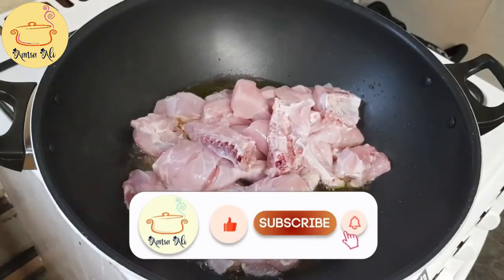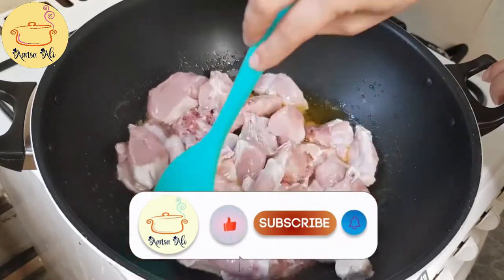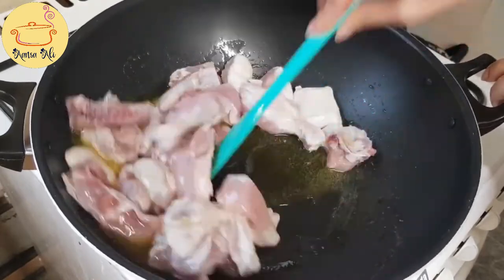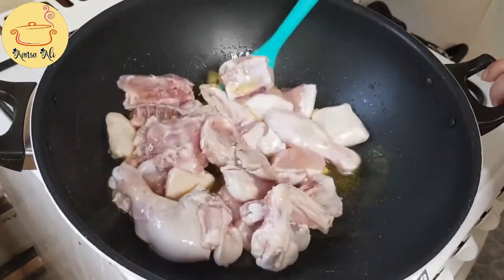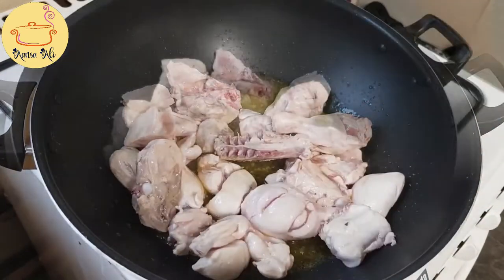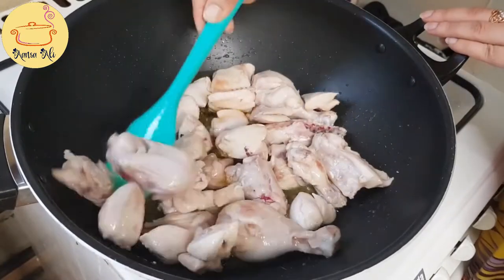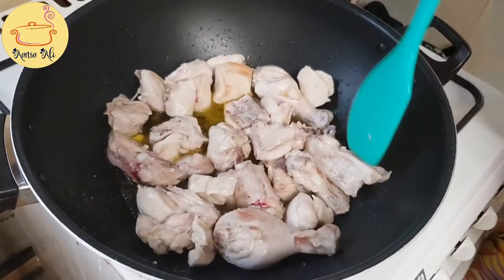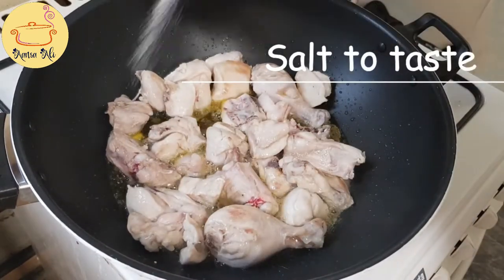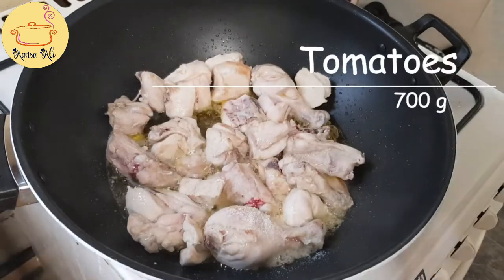For that I have taken desi ghee, or you can take butter as well, and the chicken. I'm going to fry the chicken on medium heat for five minutes. You can try this recipe on every occasion when you don't have time because it takes only 20 to 25 minutes to make. Now I'm going to add salt to taste — approximately about one tablespoon, or you can add more if you like.